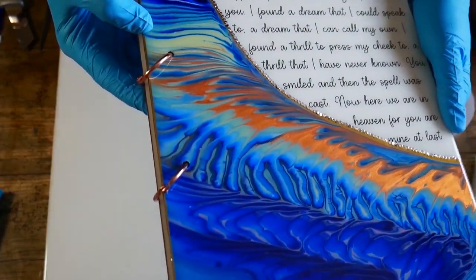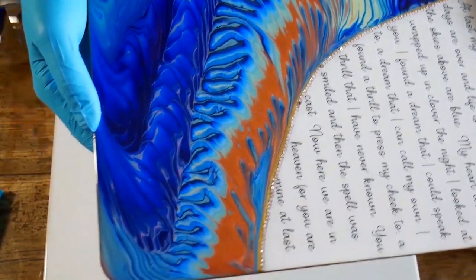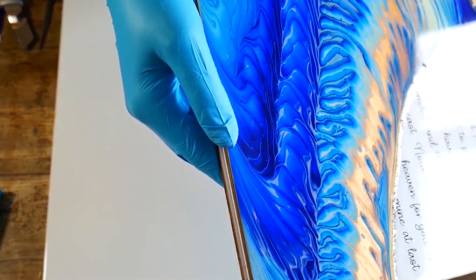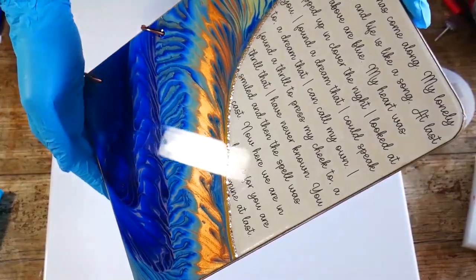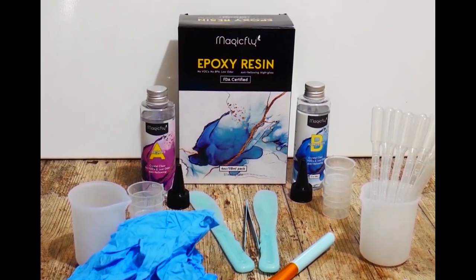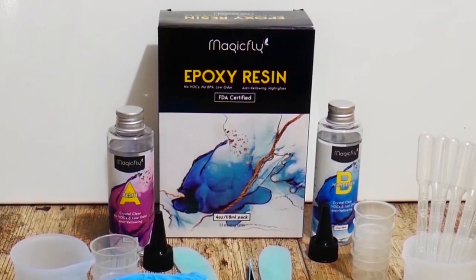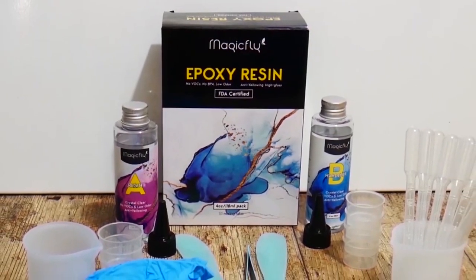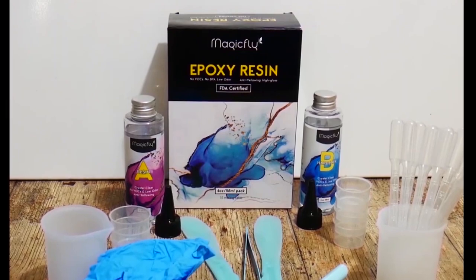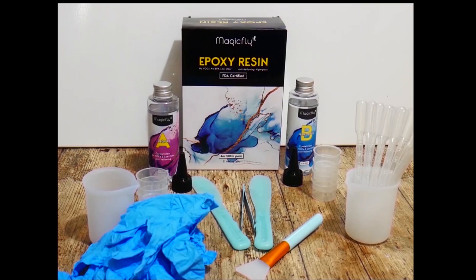Hello and welcome to Louise Singleton Creations. We've got a quick and easy video today. I'm just going back to basics and showing you how to do an easy resin top coat to protect your artwork and make it beautiful and shiny. If you're new to resin and you want to find out how to make your artwork shine and glow, just sit back and enjoy the video.